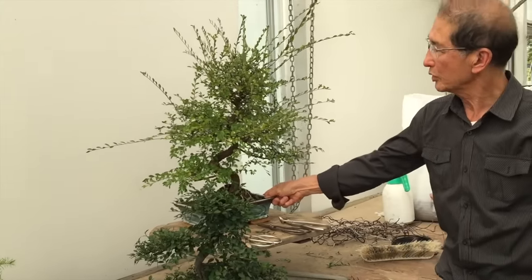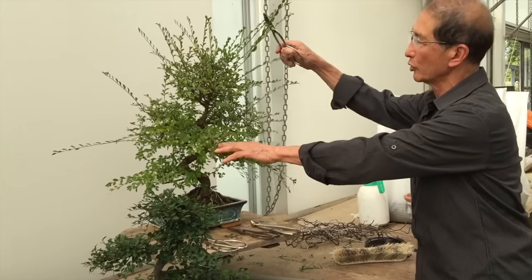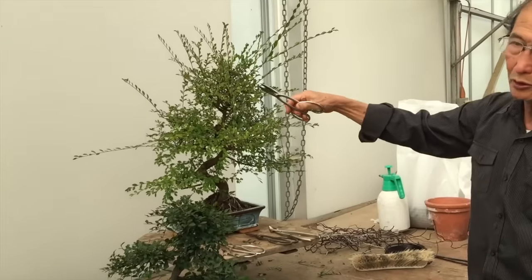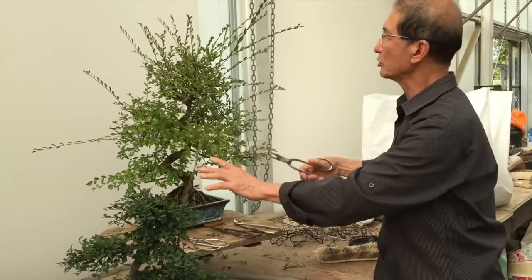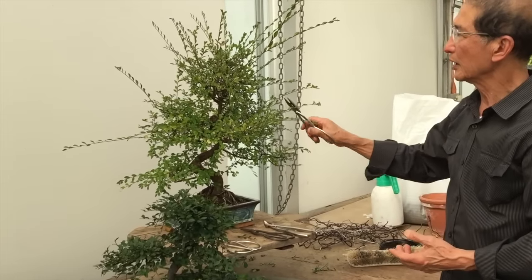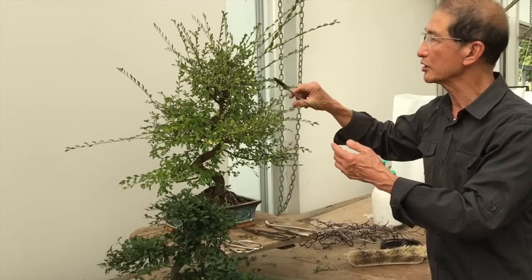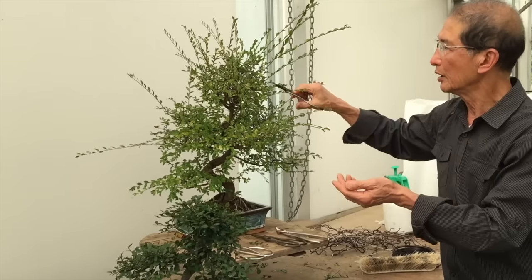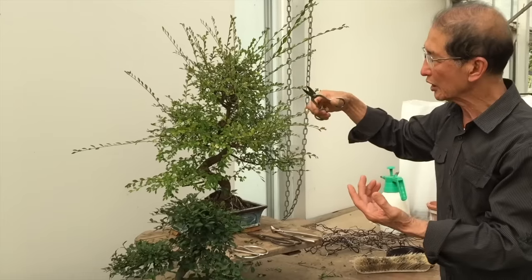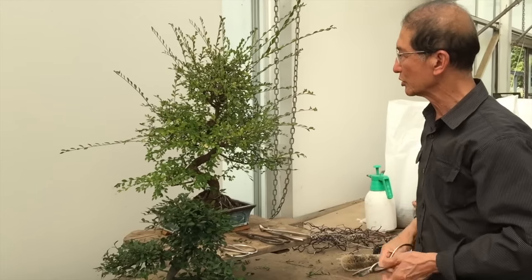As you can see, this tree is well overgrown. It's completely unkempt and is beginning to lose its original shape. When you face a situation like this, this doesn't apply just to the Chinese Elm — it applies to all bonsai. Even the Japanese maple, junipers — you can apply the same principles I'm going to show you to all these trees.